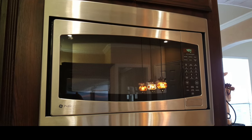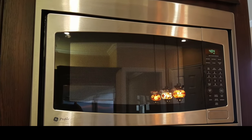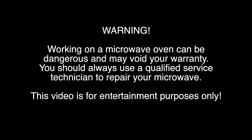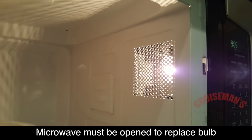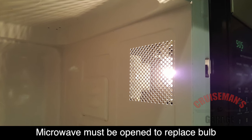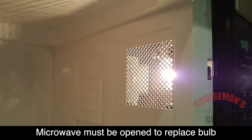Today we're going to replace the light bulb in this built-in GE Profile microwave oven. In their infinite wisdom, GE engineers decided that you need to take the microwave apart to get to the light bulb. They couldn't just simply put a door where you reach in and replace the bulb — that would be too easy.